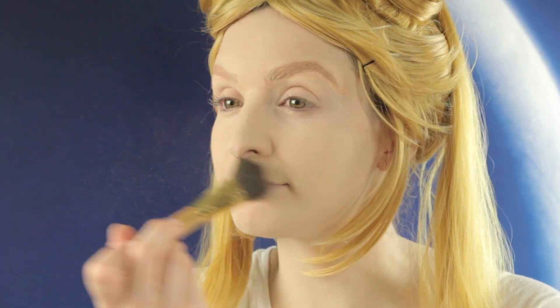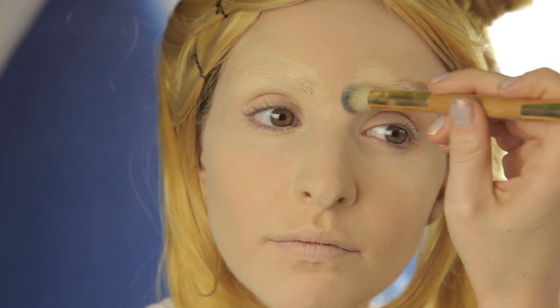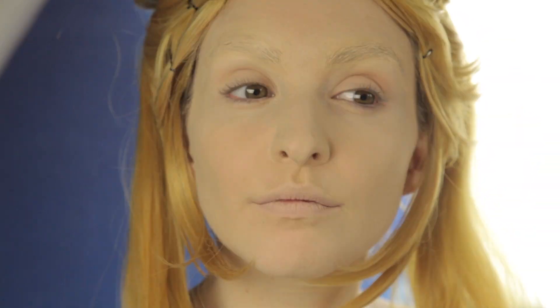Pack on some powder right after that for a creamy, smooth matte finish. Then I'm going to take the foundation and put it right over the brows, buff it in so it matches my whole complexion. Then take powder, dust it right over, smooth everything out. Powder it up, ladies.